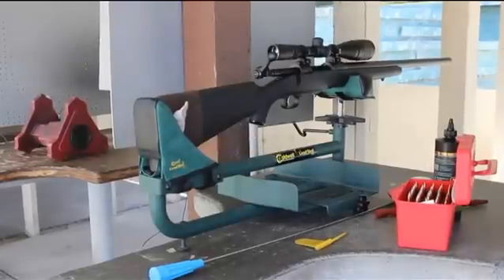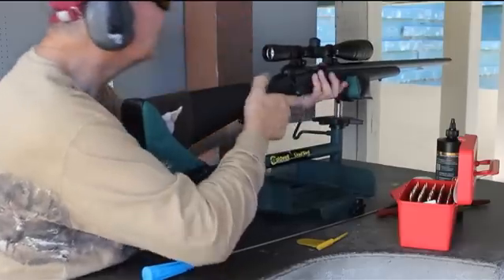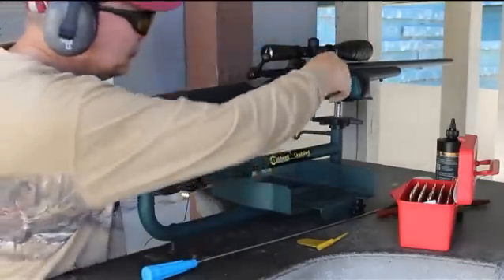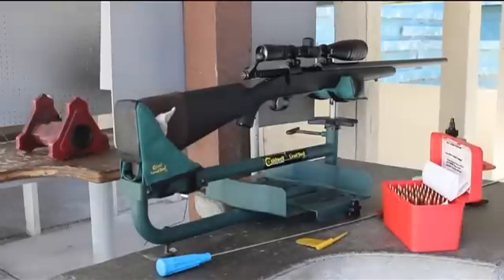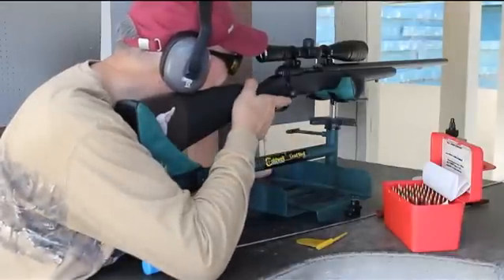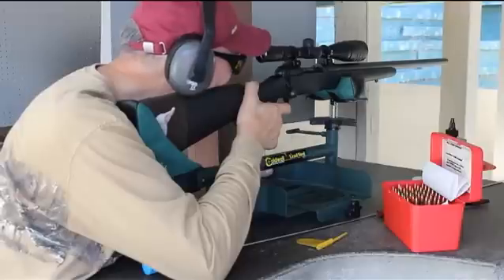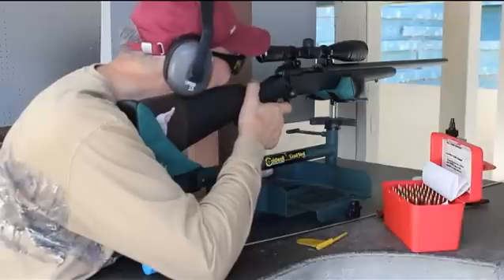Let's start with a couple of fouling shots. Now we start shooting the ladder loads. If you have any shells that don't go off — they get hit — that would be a great test for it.